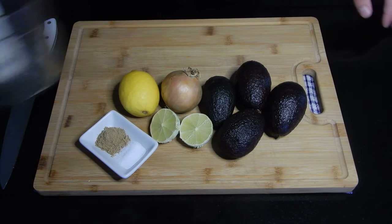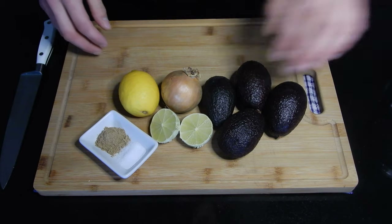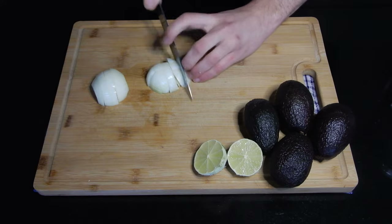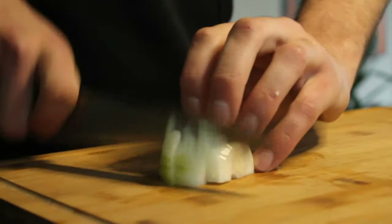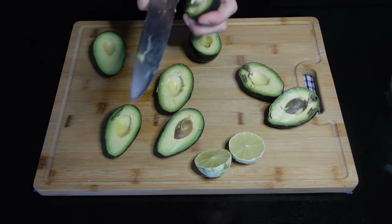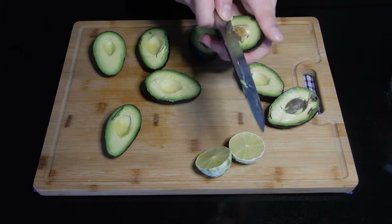For the guacamole, we need very few ingredients. Normally you'd use red onion, fresh coriander, lime juice, maybe some chili or jalapeño. I'm working with what I have at home — yellow onion and coriander powder — and it's still going to be a good result since we basically want the avocado cream. We'll start by chopping the onion really small and then blending it, since we want the onion to be as fine as possible. After blending the onion, cut up the avocados, throw them in, add lime and lemon juice, coriander powder or fresh coriander, and salt.